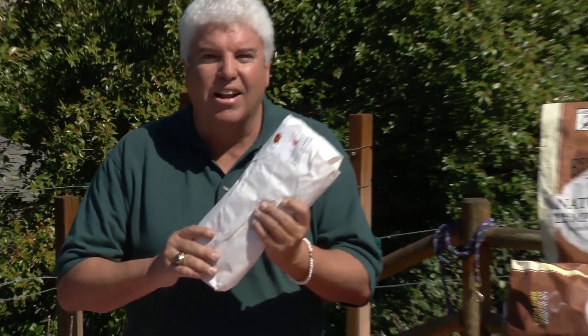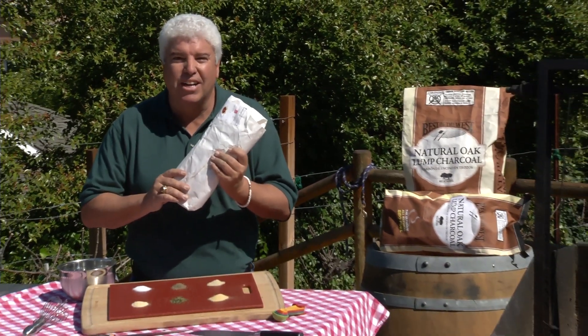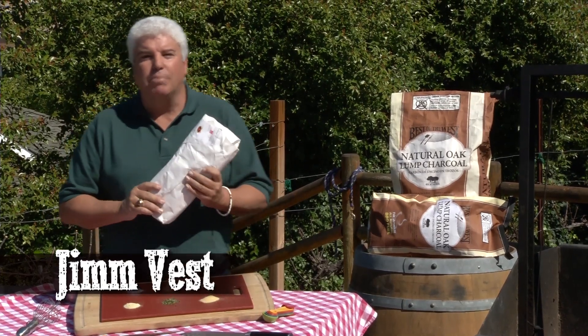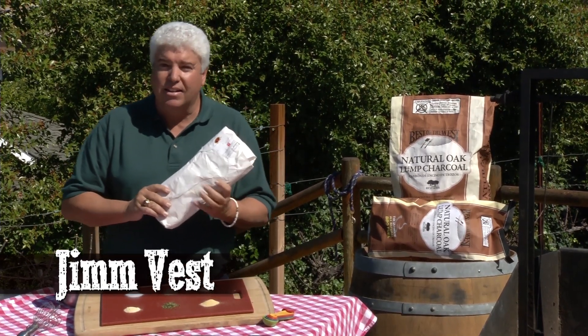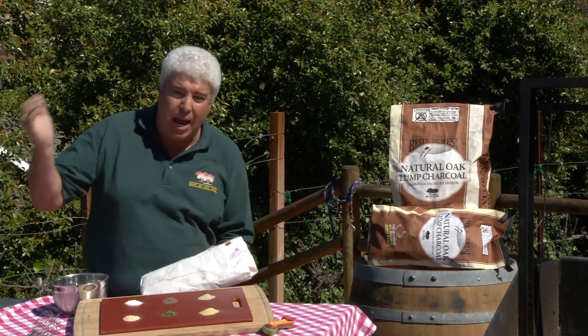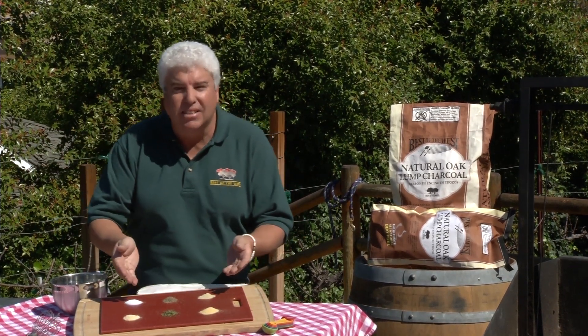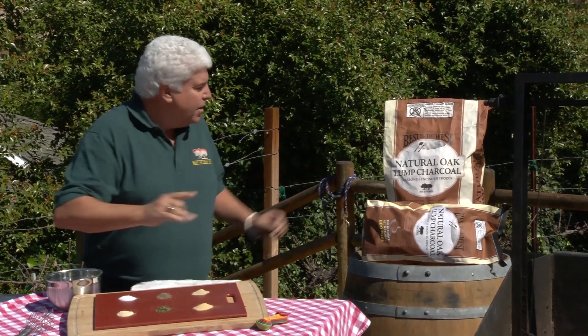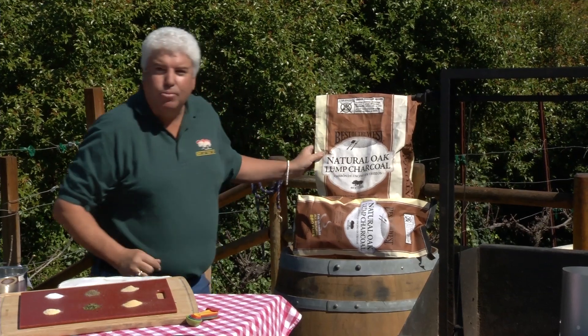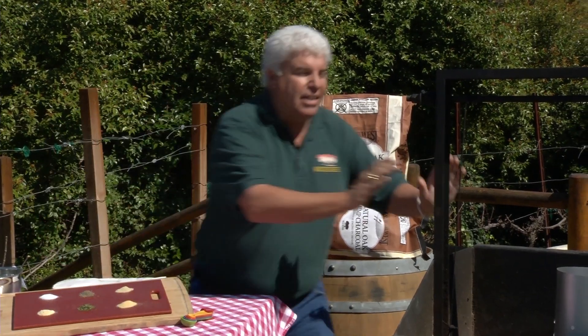Guess what I got in here? A tri-tip. You know what we're doing today? Santa Maria style barbecue, baby. But first off, we're going up to Brea, California. We're going to meet Dan. Dan is going to show us how to pick just the right steak for your barbecue. Then we're coming back here — I've got the spices all set up and we're going to make some Santa Maria dry rub. Next up, Best of the West charcoal. Natural lump charcoal is what we're cooking on today. By the end of this video, you're going to be ready to eat. Let's go!